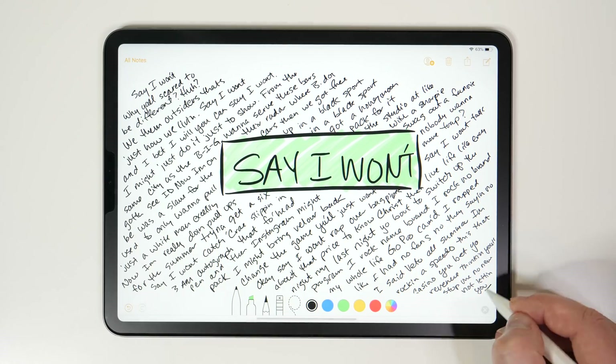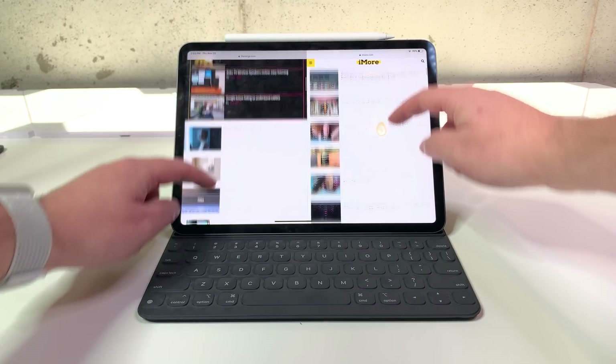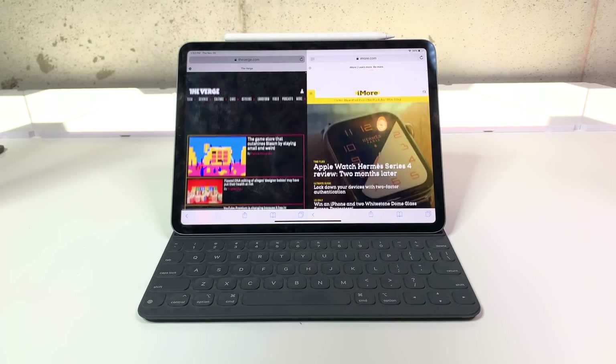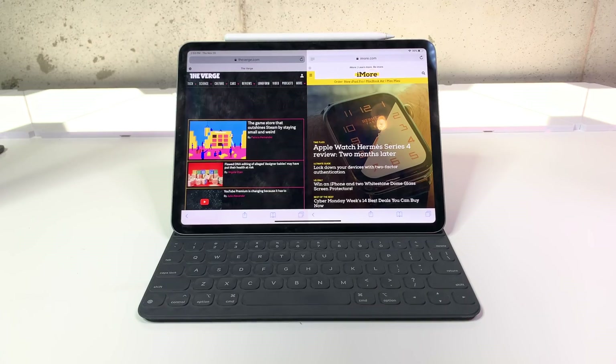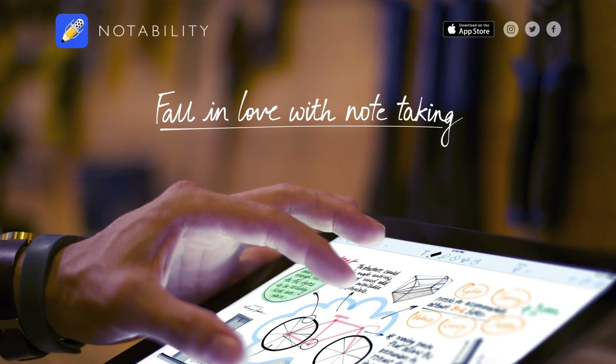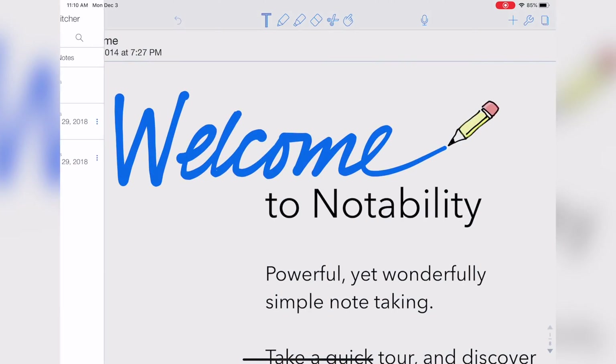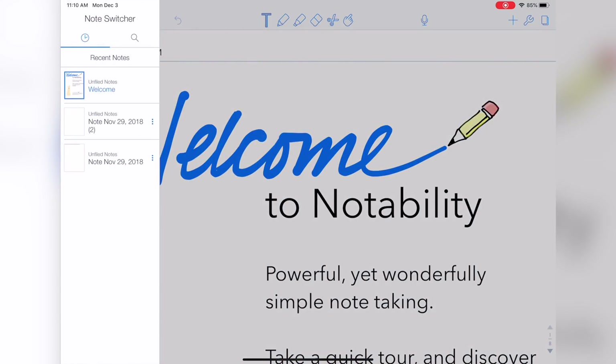Something I really wish Apple Notes could do is show me two of my notes side by side on the iPad — I would use that a lot more than two side-by-side Safari windows. Fortunately, you can use the app Notability to view two notes simultaneously. Just open one note, swipe left on the left edge to browse your other notes, tap the three dots on the second note that you want to open, and then choose a side for it to display on.